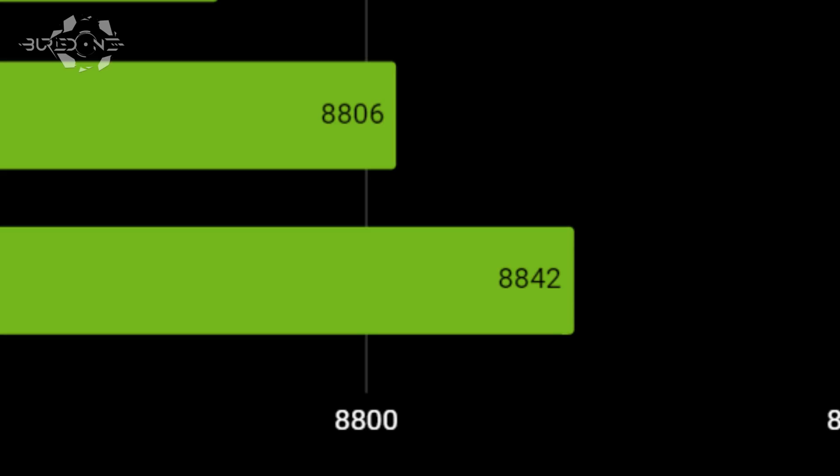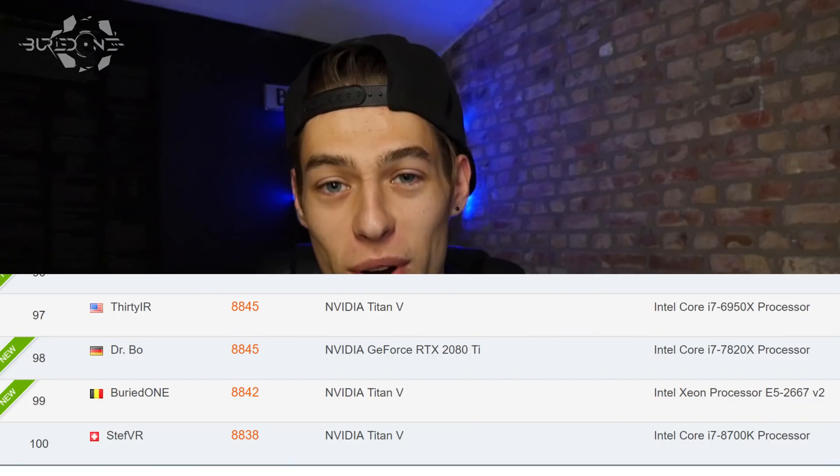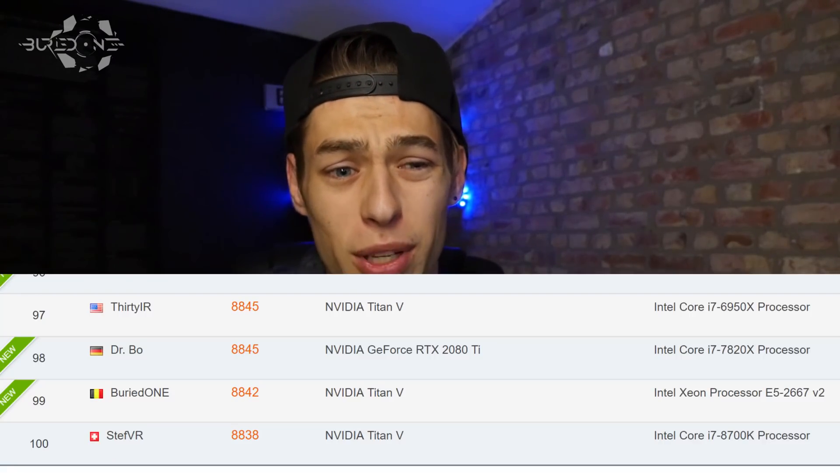We ended up with 8,842 and made it into the top 100 — with a five-year-old CPU running DDR3 memory instead of the DDR4 that most competing systems use. Absolutely crazy. We held that top 100 spot for just a couple of days before the RTX 2080 Ti launched and people with newer hardware pushed us out — but it proved the point. Hopefully you all enjoyed the video and I'll see you in the next one.